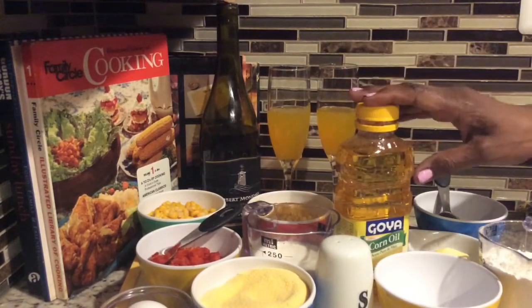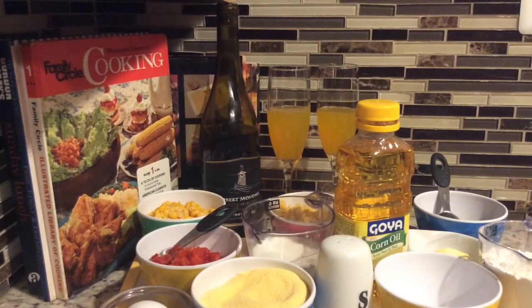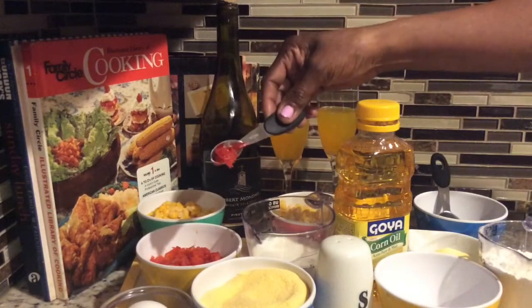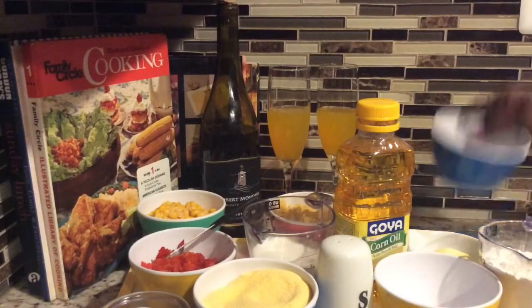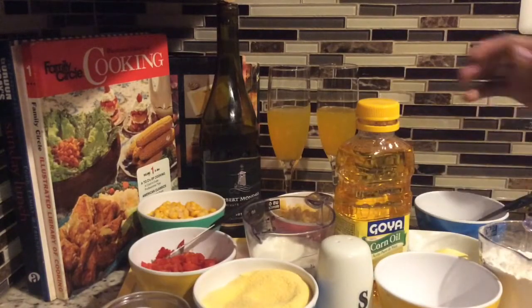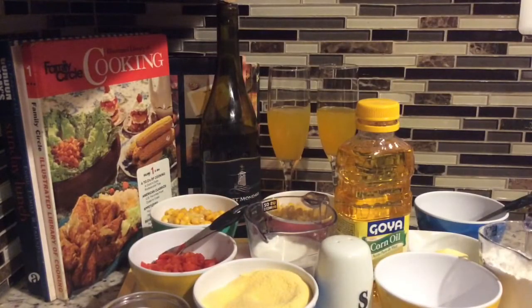I have some milk — you can use carnation milk or any milk you want to use. I'm going to be using half a teaspoon of chopped chili pepper, half a chopped bell pepper, two tablespoons of chopped basil leaves, two cups of corn kernels, and one tablespoon of brown sugar. So here we go with the recipe.